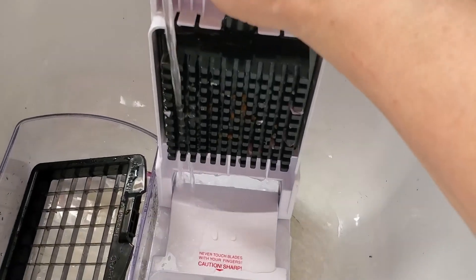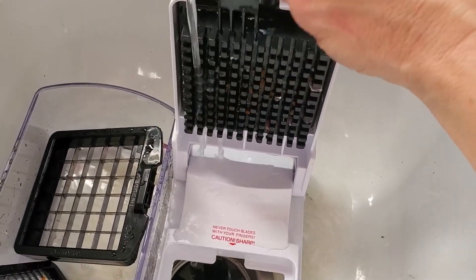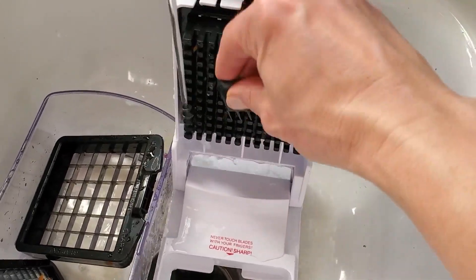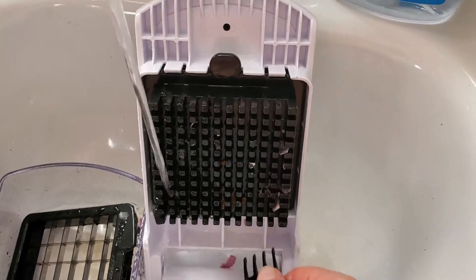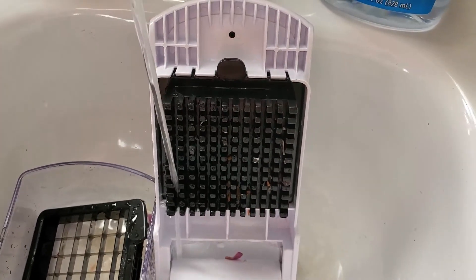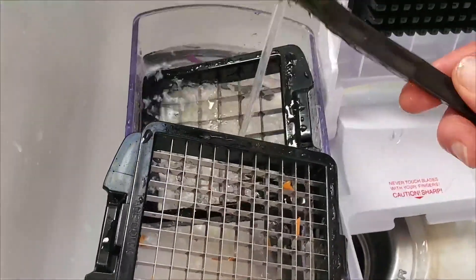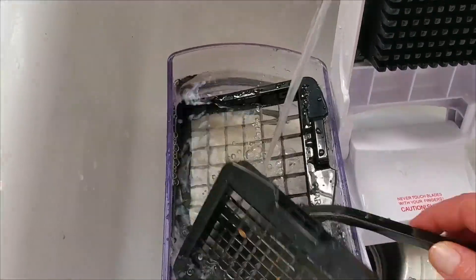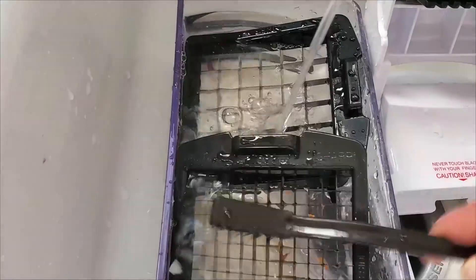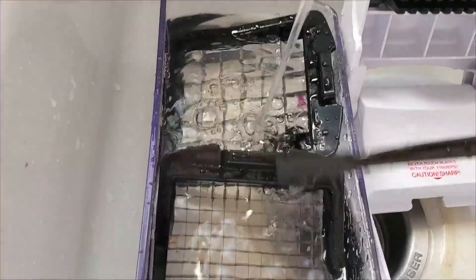Now for clean-up, you just take this little tool right here and kind of work it in on the side, and it cleans up pretty easily, just like that. And for the metal grates, you need to be a little more careful — use this brush — because if you touch these grates trying to get the carrots out or whatever, it's going to cut you.